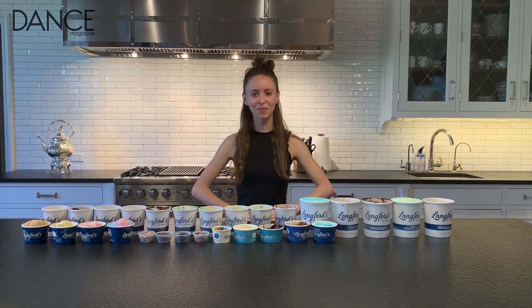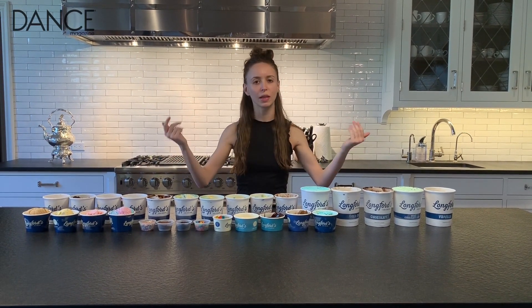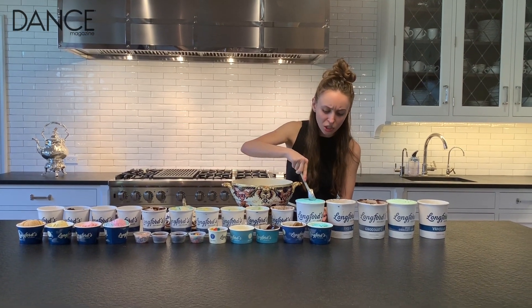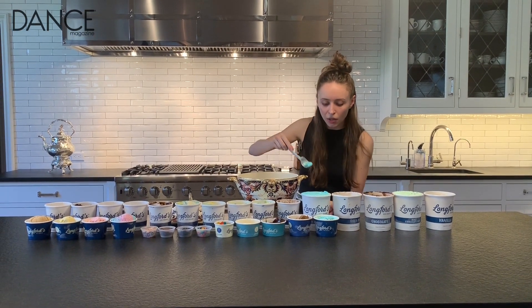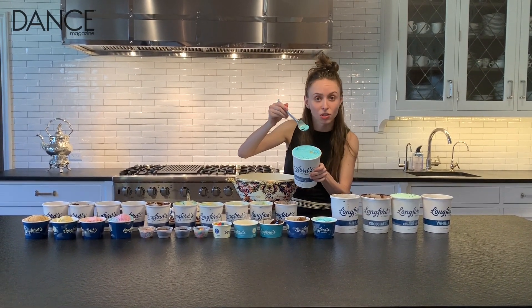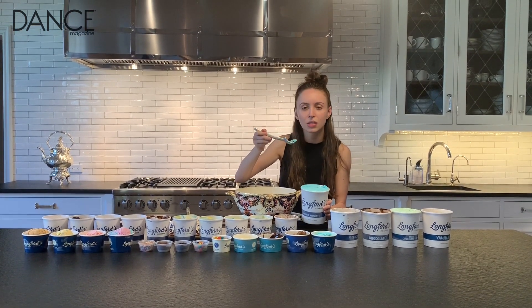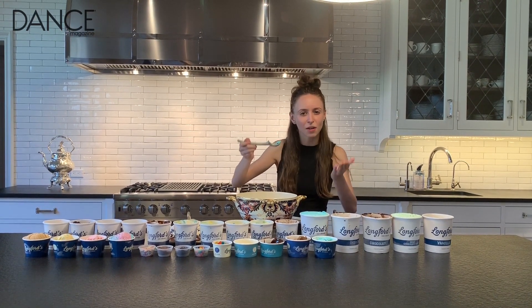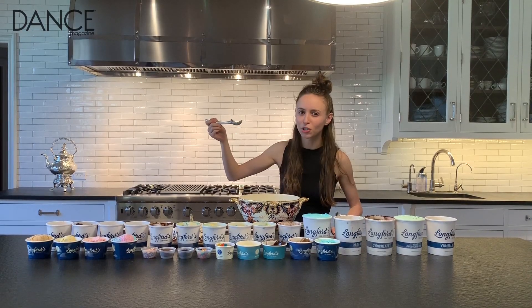Okay, so we've started by taking the tops off of our ice cream flavors, really letting the flavors aerate. This is particularly good sometimes when you uncover some cookie in the Cookie Monster. It's good to just sample the cookie and see how it tastes. These sometimes have a little bit of a salty taste as well as sweet — they kind of counterbalance each other. Delicious.